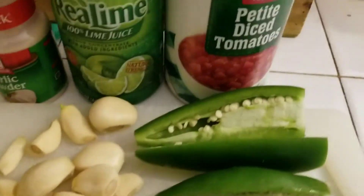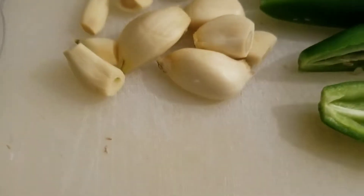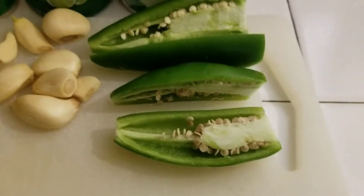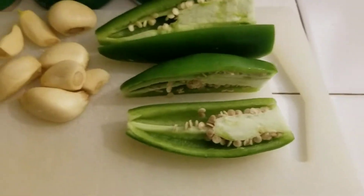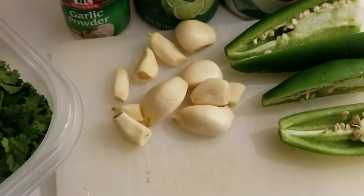What I have is a can of petite diced tomatoes, some lime juice, garlic powder, a ton of garlic — I think there's about 11 cloves there — two jalapeños halved. I'm keeping the seeds in because I really like it spicy, and then I have some cilantro. I might add some things in a little bit later, but we're not sure.